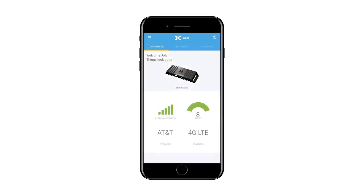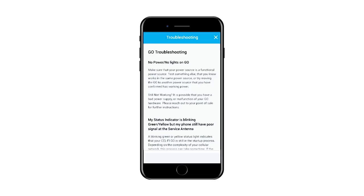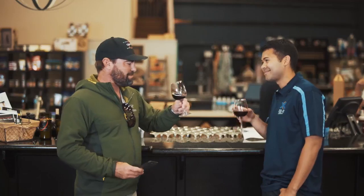Once the antenna positioning is complete, navigate back to the dashboard which will supply feedback about how the system is working. The dashboard will advise if the installation is great, okay, or poor. If the installation is only okay or poor, the Wave app will supply suggestions on how to improve the installation. That's it — you're all done. We hope you enjoy the improved coverage and faster data rates from your new SelfieGo system.